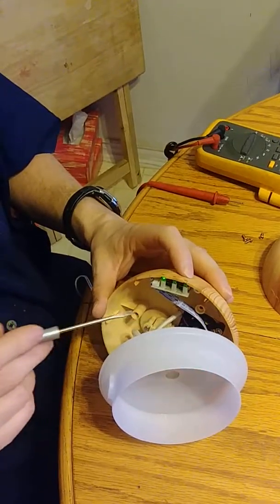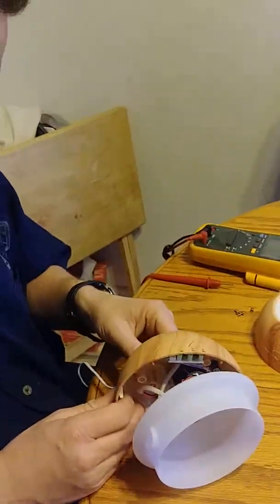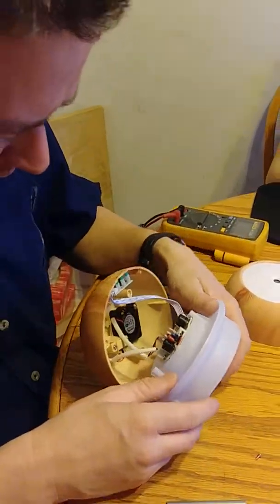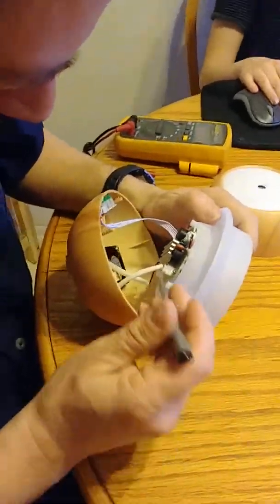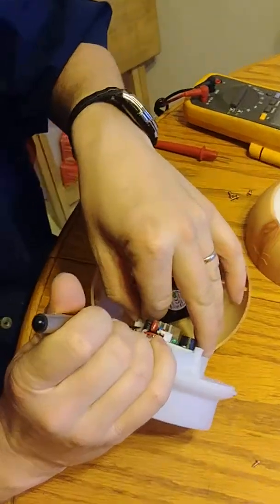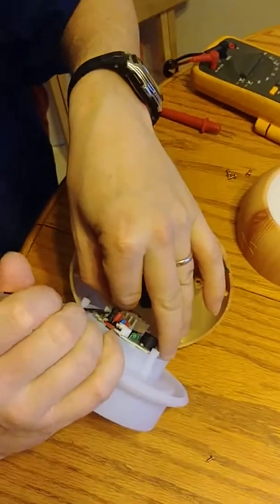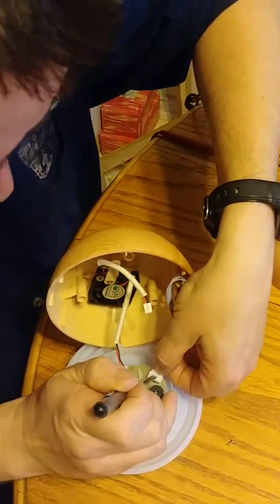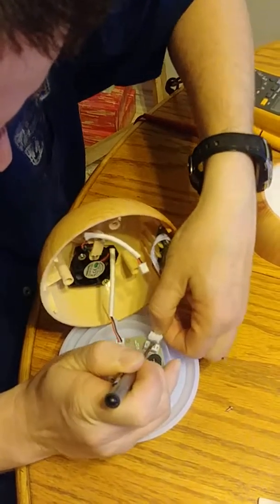Nothing happens there either, so that's not a good sign. Let's take a little more further look in and start checking things out — checking components, checking your wiring — and get in here and take a look at what's going on.